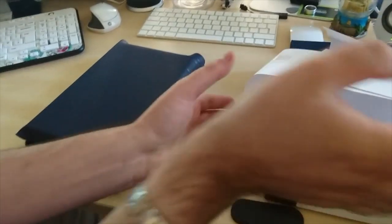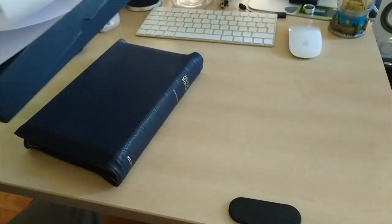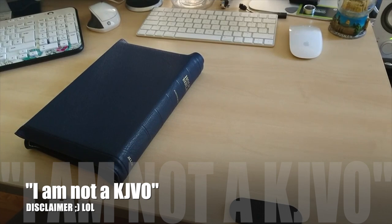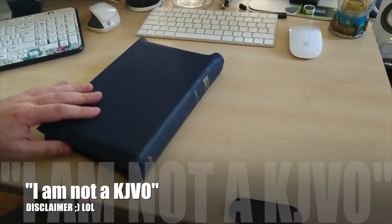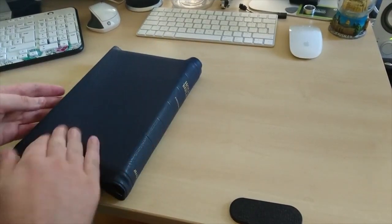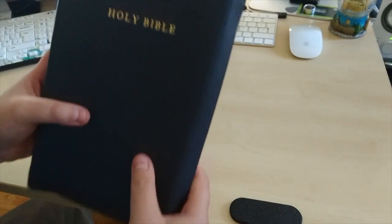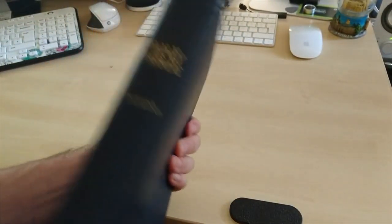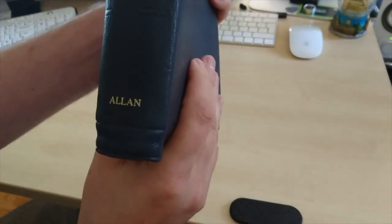I've been told this is one of the best Bibles that you can get. I'm not crazy about versions — I do like all types of versions, I'm not a King James only, although I really like the King James and I think it's the best translation ever. This is a King James, and there's the Holy Bible right there. This is navy blue goat skin.